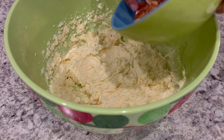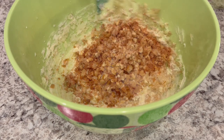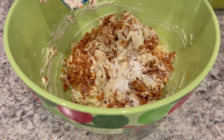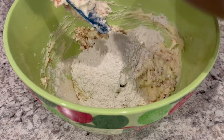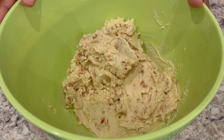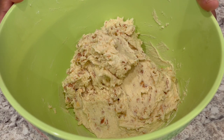Now I'm just going to fold in my peanut brittle, and my baking soda, and my flour. So now I've got the dough all mixed up. It was pretty easy to stir — it wasn't very stiff at all, but it is pretty sticky because we've got that cream cheese in there. So now I am going to cover the bowl and refrigerate this dough for about three hours.